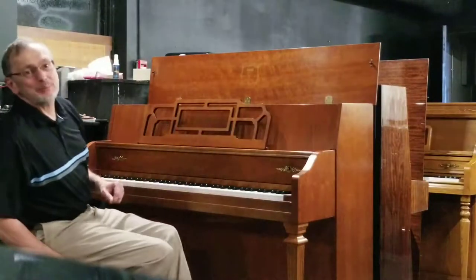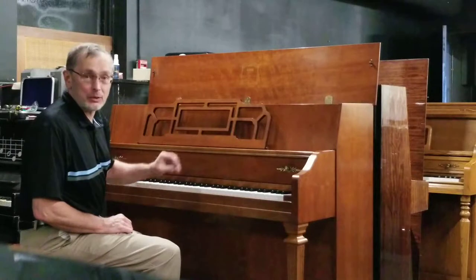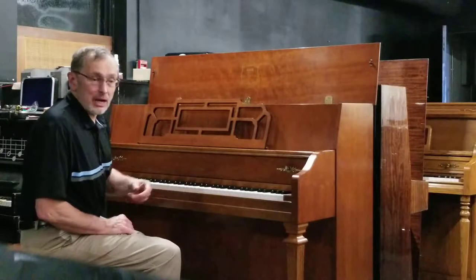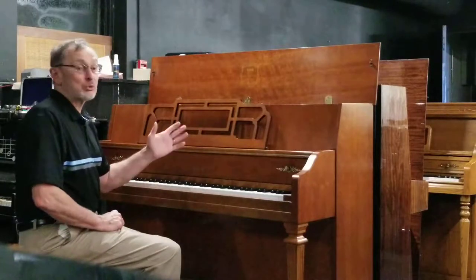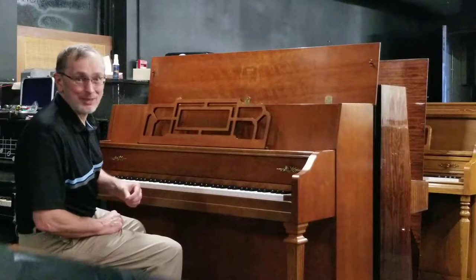Hello again from Piano Trends Music and Band. I'm Tim Paul and we've got a new pre-owned Yamaha console piano here that we'd like to show off just a little bit — just arrived. We're going to do just a little demo, then we'll bring the camera over and show you the piano more up close. We hope you like it. It's one of dozens upon dozens of pianos that we have here in the warehouse.